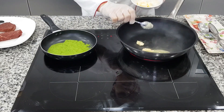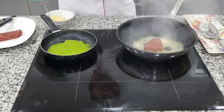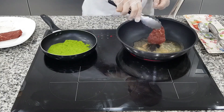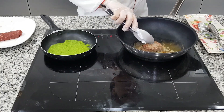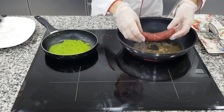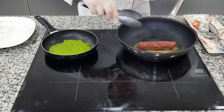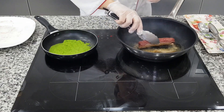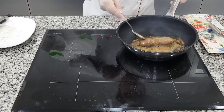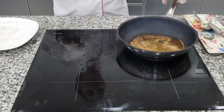Now I cook the filet tenderloin with a little salt and pepper. I want it medium. I will remove the side and cook the other piece — be sure it's cooked from all sides. It's ready, I will remove it. Leave it to rest.